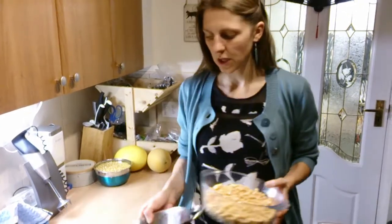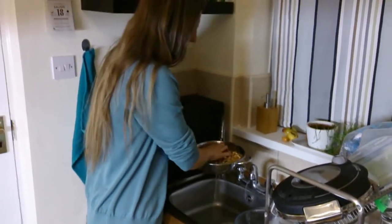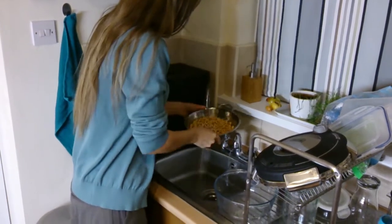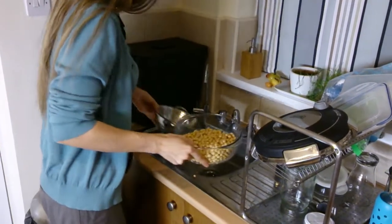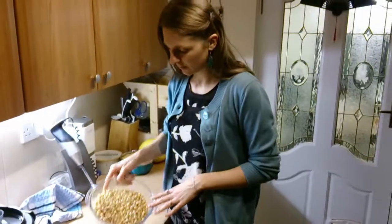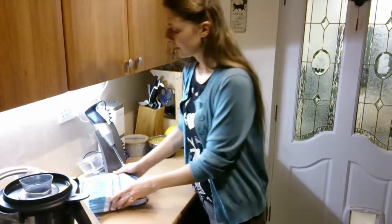Just pour them into a colander, run some fresh water over them to rinse, rinse the bowl as well, get most of the water off, and then pour them back in. For chickpeas I don't use a jar because there are too many of them, so I just put them in a glass bowl and place a little towel over the top so no critters get in but it can still breathe.